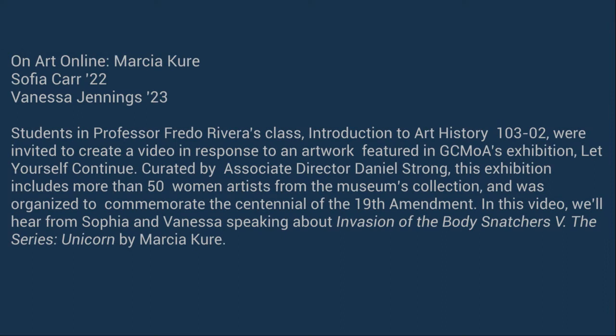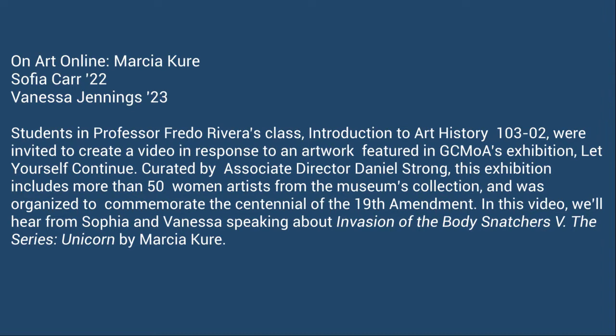Students in Professor Fredo Rivera's class, Introduction to Art History, were invited to create a video in response to an artwork featured in Grinnell College Museum of Art's exhibition, Let Yourself Continue. Curated by Associate Director Daniel Strong, this exhibition includes more than 50 women artists from the museum's collection and was organized to commemorate the centennial of the 19th Amendment.